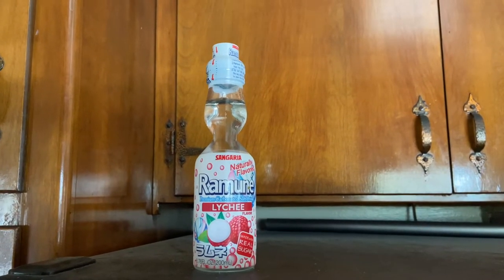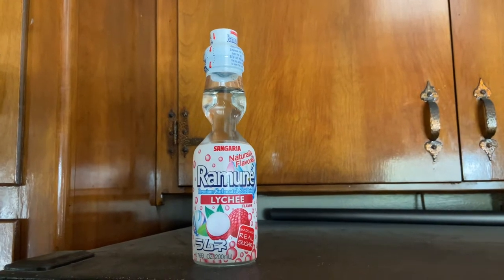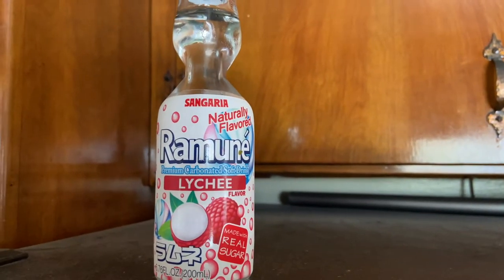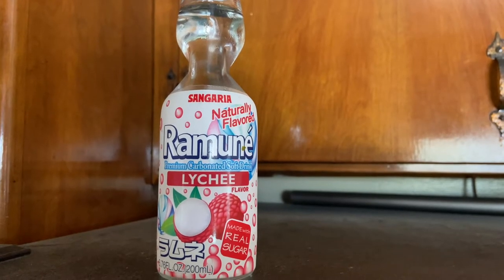Today's soda is the Ramune flavored lychee soda. It's naturally flavored. Ramune is actually the style of soda with the marble — the marble soda. But the company for this one is Sangaria. The last one was a different one, but this is the same company that makes the original flavor. So we're going to have a lychee flavored one.